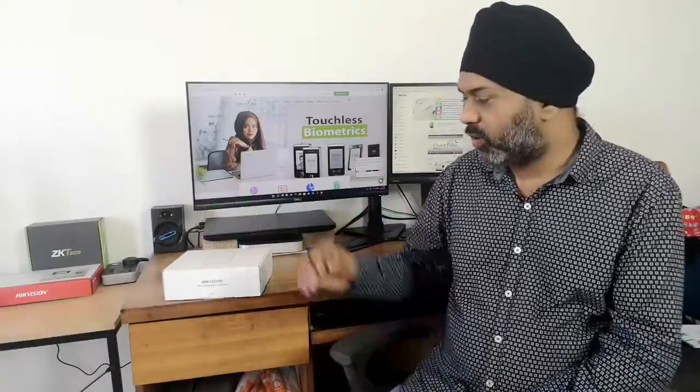Hi friends, this is Sohi here. Today we are going to unbox the device from HikVision. This is a facial recognition device — it can store 3000 fingerprints, 3000 faces, and 150,000 logs. This device is already configured with our CheckTime software. You can try the software and download it from the link. Let's see what's inside the box.